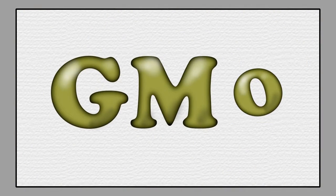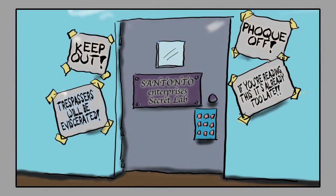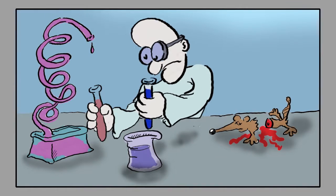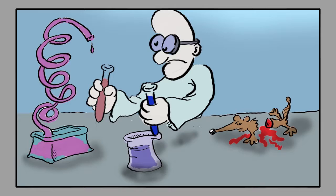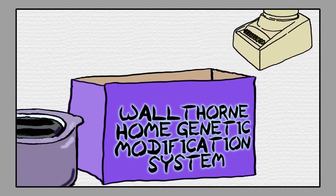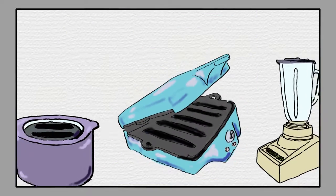genetic modification. You're probably thinking, genetic modification? Isn't that something that's done by bespectacled eggheads in an underground lab? Well, think again, because now genetic modification has come to your kitchen. With the Walthorn Home Gene Engineering Kit,